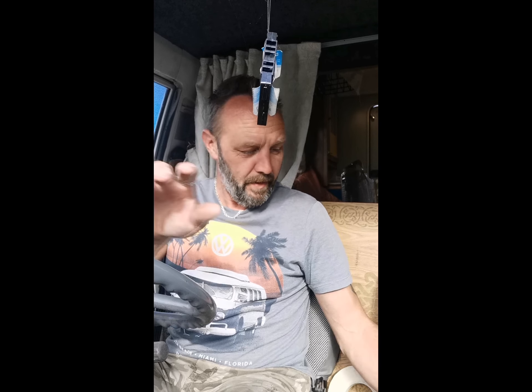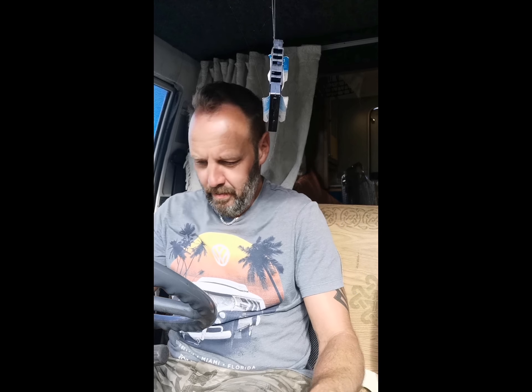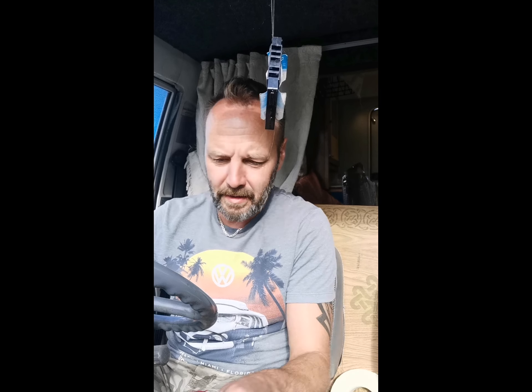I probably should have done a video before showing what it sounded like, but believe me it was bloody noisy — I couldn't hear myself think, I had to have the stereo on to drown it out. This is what it sounds like now: both doors done, the ceiling done. I've still got under the seats to do with some heat-proof stuff and some more foam. Let's start her up and have a listen, see what you think.